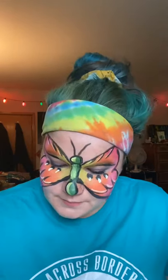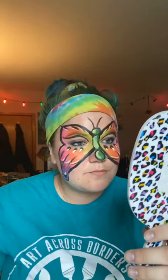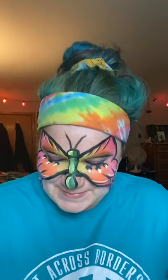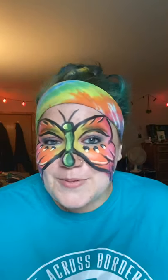Now I'm just going to touch it up with a little bit more black and we'll be done. You can add any other details you like — dots, stripes, or patterns. Every butterfly is very different, so feel free to add your own creative flair. Alright, there's your butterfly! Good luck painting — you can do it on yourself, on a friend, or on a kiddo in your life. I hope you enjoyed this tutorial. You can follow my other creative adventures at Art Across Borders on Facebook and Instagram, and my website artacrossborders.com. Thanks so much, and make sure to support your local library — check out books and all the other amazing resources they're providing for our communities during this time. Thanks, guys!